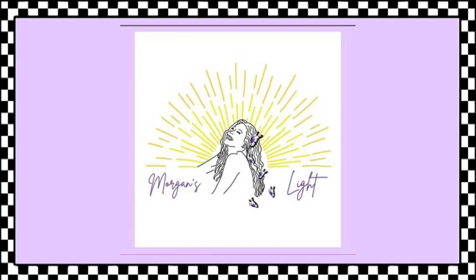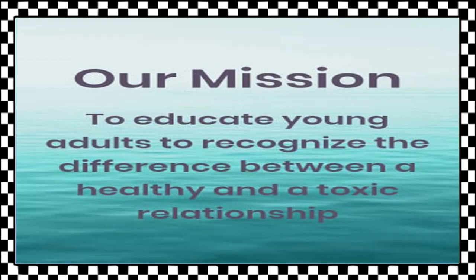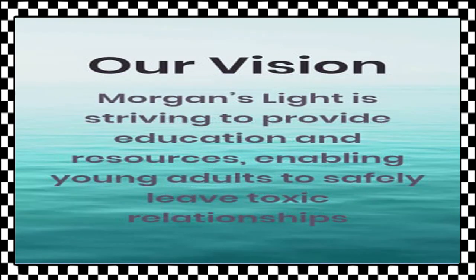This charity hits close to home, as Morgan McCaffery was from my area. Last year, she was murdered by her ex-boyfriend shortly after graduating from high school. Morgan's Light is a foundation started by Morgan's mom to educate and assist teens in toxic relationships. Please click the link in the description box for more information on this very important matter.